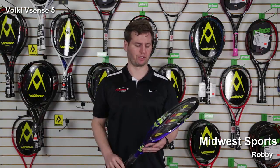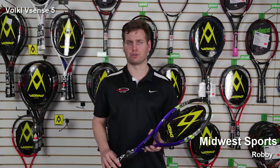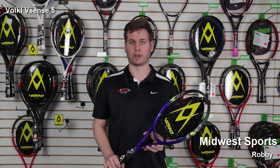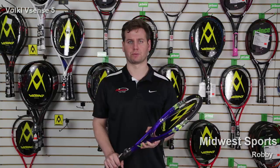Super G grommets still enforced on this racket, so overall it's a great racket for that transitional junior or beginning player that's looking for good control with a very lightweight feel. This is the Volkl V-Sense 5, so try one out today at Midwest Sports.